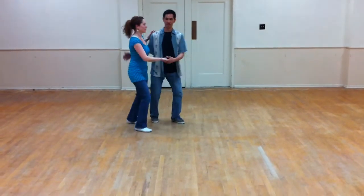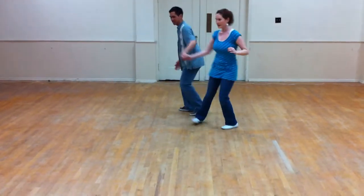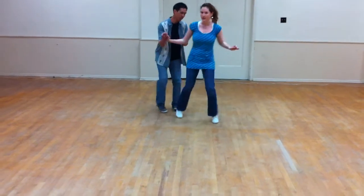All right, so it counts. We went one, two, three, four, five, six, seven, eight, one, two.